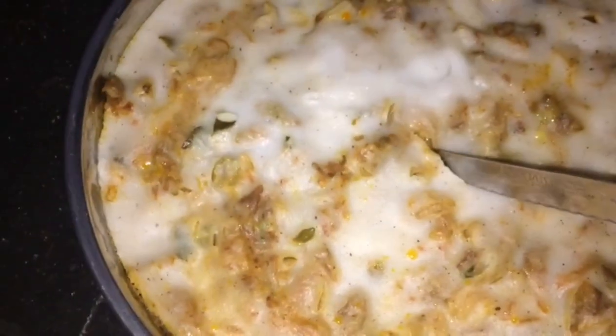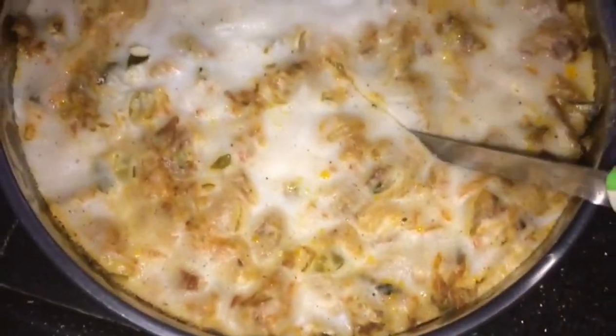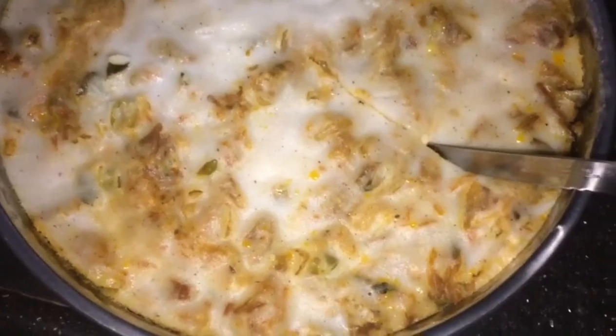This is my favorite dish — for breakfast and dinner. It is a simple dish.